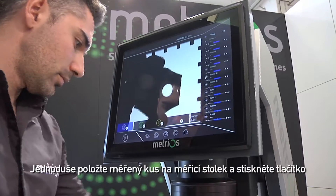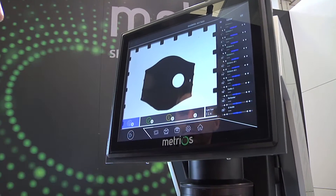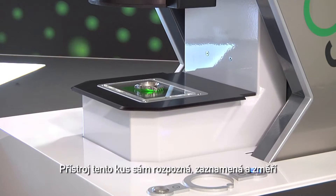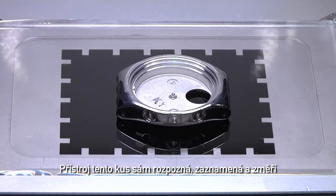Simply place the piece to be measured on the stage. Press a button and the instrument will detect, report and measure the element to be inspected.